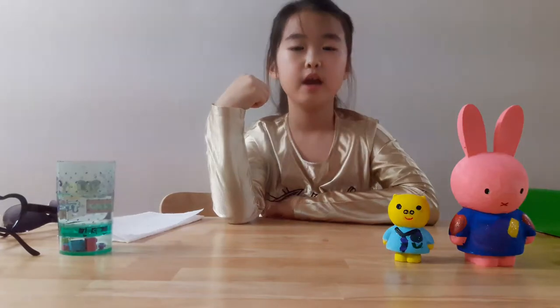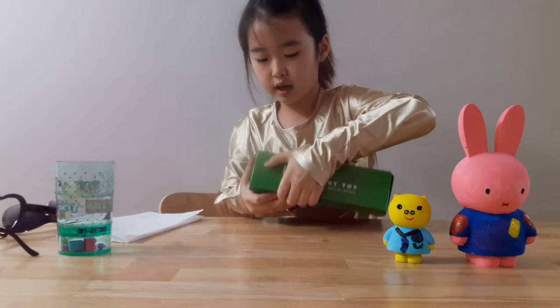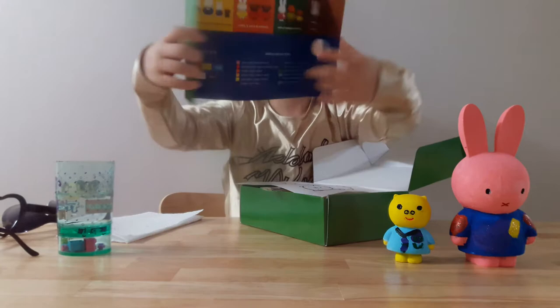Hey everyone, it's Mia Stella and today I'm going to review the Meefy art toy playset. This set comes with a little catalog that shows you all of the things and the mixing colors.